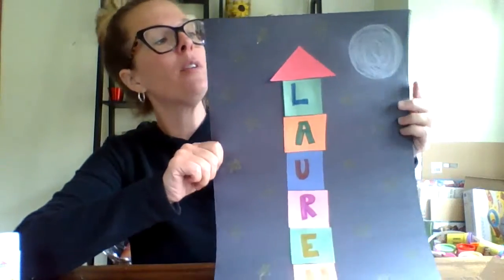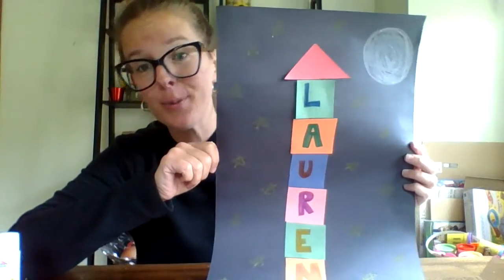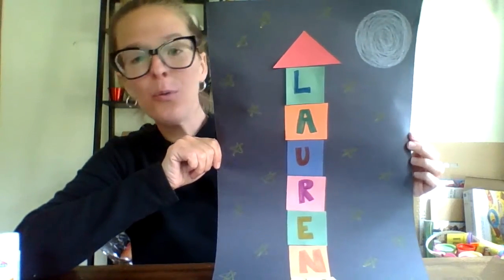So right now I have my rocket ship with my triangle, my letters L-A-U-R-E-N, and my fire. I have my circle moon and my stars. You can make it however you want — it's beautiful. If you end up doing this, please email me a picture. I would love to see your rocket ship. So, the countdown — how does the countdown go to blast off? You ready? 10, 9, 8, 7, 6, 5, 4, 3, 2, 1 — blast off! Okay guys, I'll make another video at some point. Thank you for watching, and if you make this, please send it to me. Happy Thursday, bye!